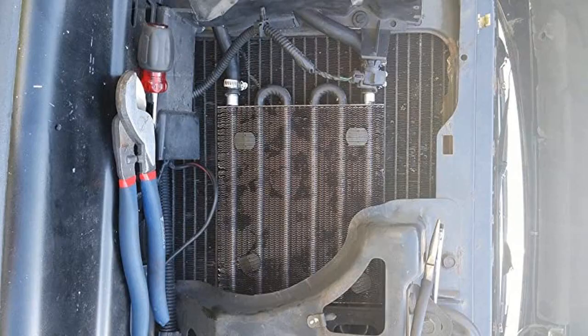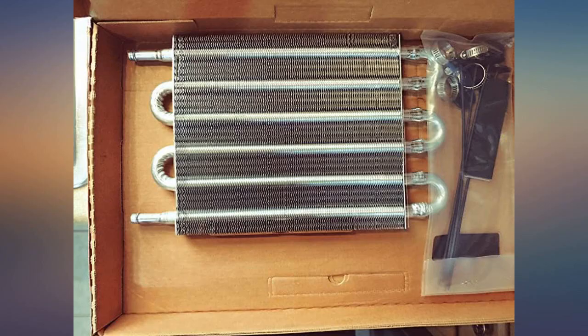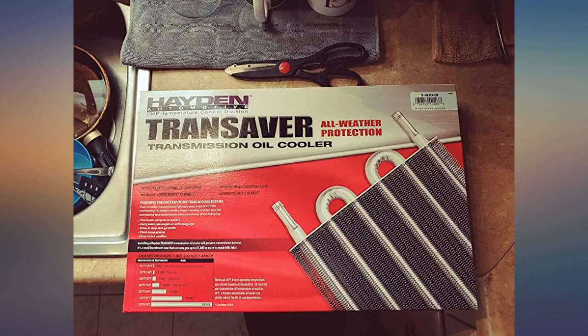Also, if you bend a fin, don't stress — simply use a straight screwdriver and bend it back as close to form as possible. Won't hurt it any. I installed this inline with my stock transmission cooler for my Chevy Blazer and it has been going strong for a while. I painted it black so it wasn't as visible.